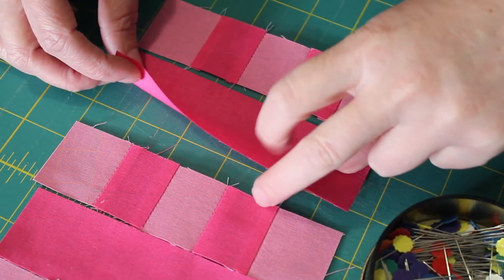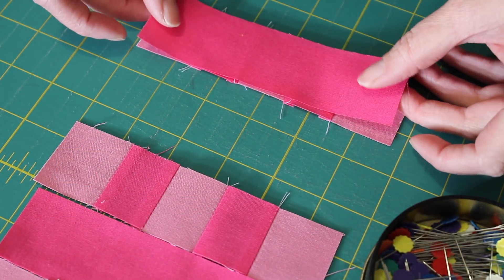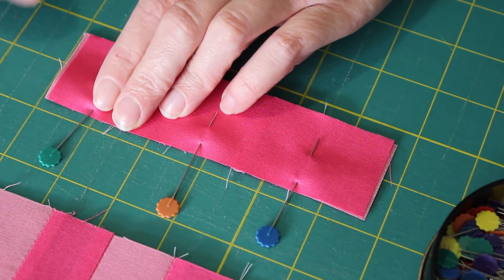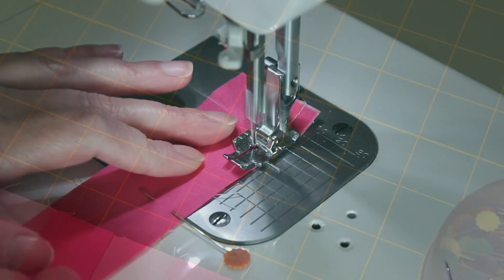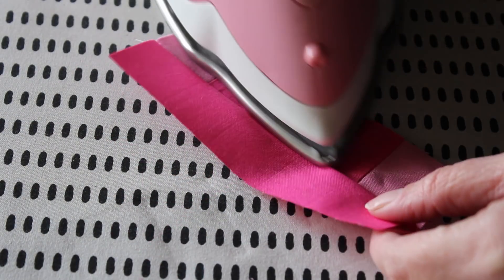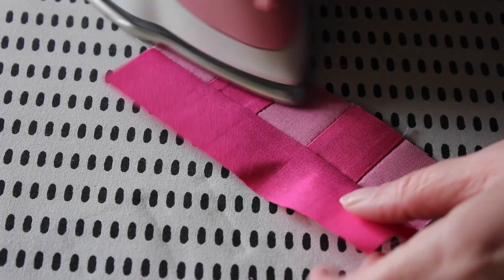Starting at the bottom and working your way up, turn the rectangle piece over onto the last row in the block. Evenly pin this top edge into place, then sew a quarter inch seam along it. Then gently press the seam upwards towards the rectangle piece.